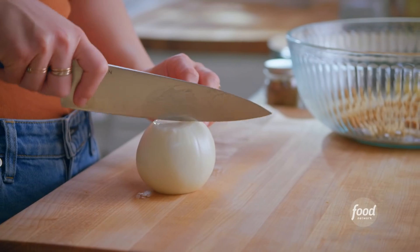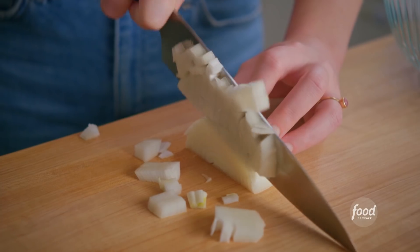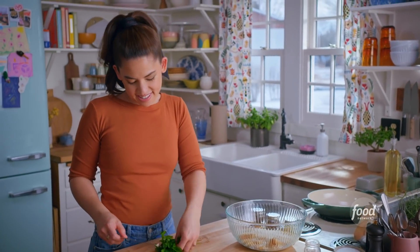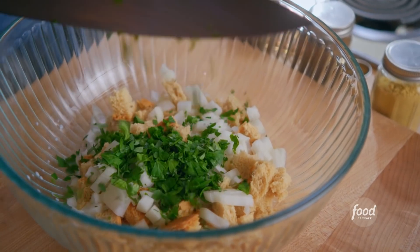I'll chop up half an onion. Nick loves meatloaf, and I'm really excited about this one because it's miniature. I'll toss this right into my bowl. A good handful of fresh parsley — it'll add some nice freshness and be pretty and speckly green throughout the meat. I'll toss this in.